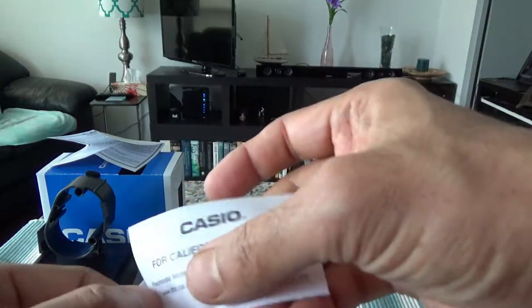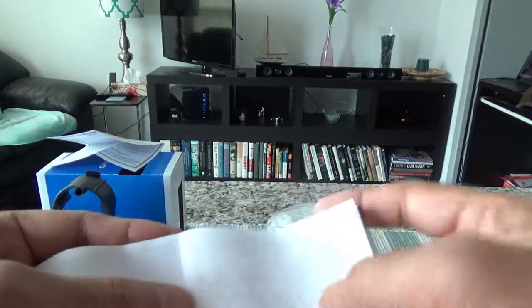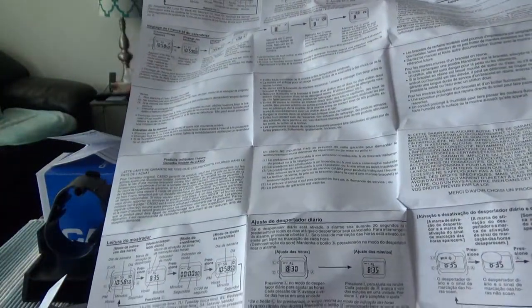There's another warranty card, and there's a California USA-only notice which doesn't apply — I'm in Toronto, Canada. The manual has instructions in many languages. The English section is right here, though I'm not going to go through all of it. I'll set it aside in case I need it later.